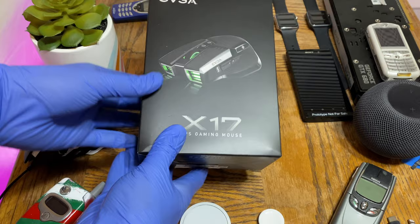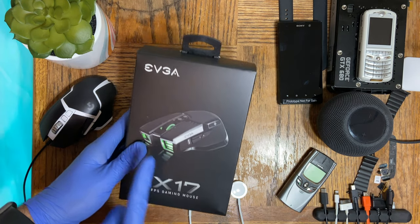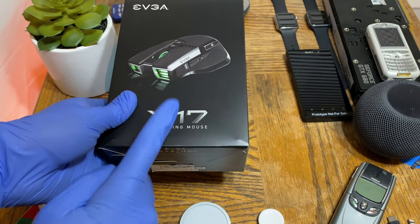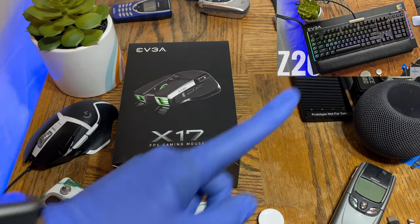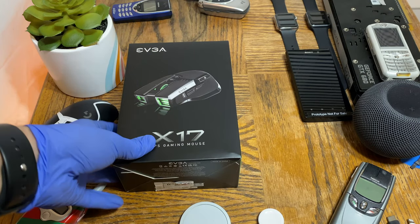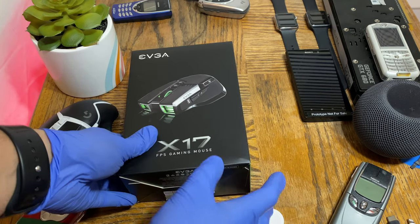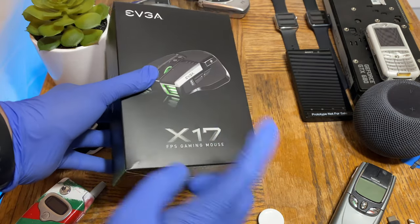First let's have a quick look around the box itself. Up front we have a picture of the mouse and it says EVGA and X17 FPS Gaming Mouse. I also did a full unboxing and review of the keyboard counterpart to this, the EVGA Z20 gaming keyboard — I'll link that video up here if you want to watch it. The Z20 is the keyboard counterpart to the X17, and the one I got has the linear switches, not the clicky switches.